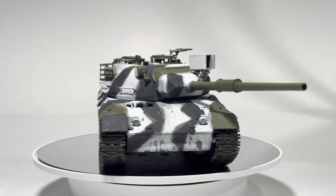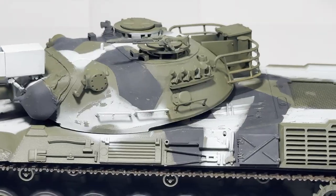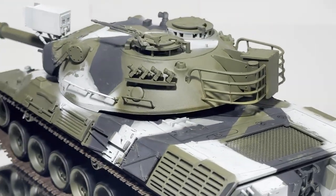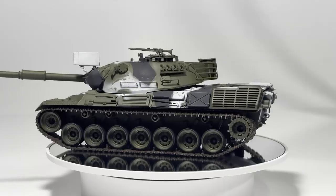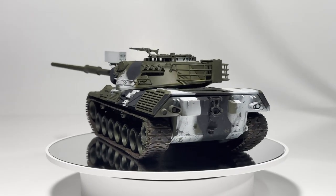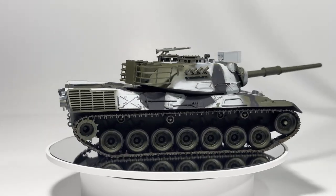And here it is — the Tamiya Leopard 1 painted in a rough winter camo scheme. Make sure you tune in next week to watch me finish this model. There's a lot more detailing and weathering that needs to happen before I can call this thing complete. I also picked up some cool new products and techniques that I can't wait to try out and share with you. As always, thanks for watching.